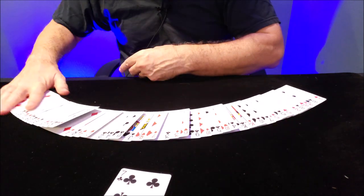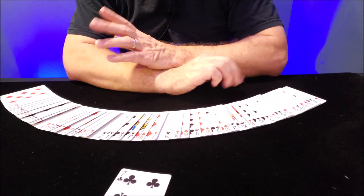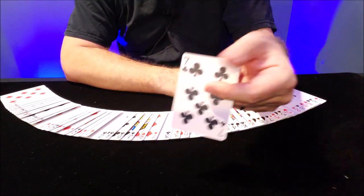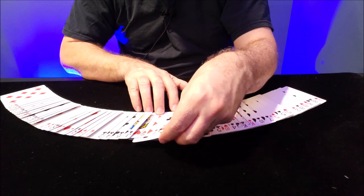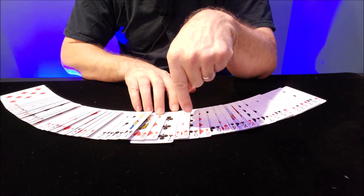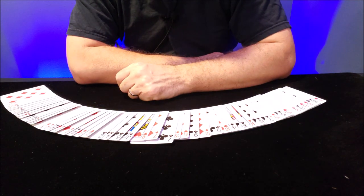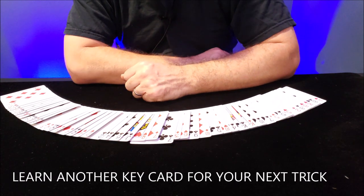Re-fan all the cards. They're going to be surprised — they'll confirm it was the seven of clubs. As you're putting their card away and the cards are all facing you, this is a good time to learn another key card. This sets you up for the second trick.